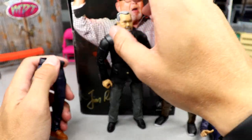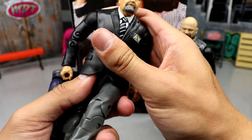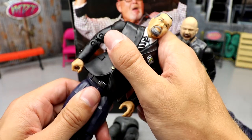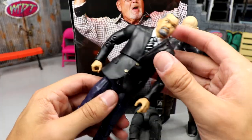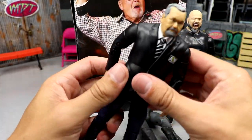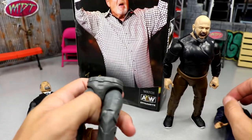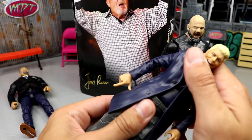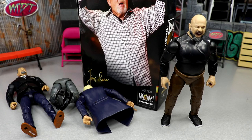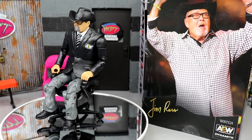You can swap the legs between figures if you want — you'd get a better ab crunch — but I don't really know why you'd want to do that. Trying to put Cody's top onto these pants, it doesn't even fit anyway. That pretty much wraps up our Jim Ross Ringside Exclusive AEW Unrivaled action figure review.